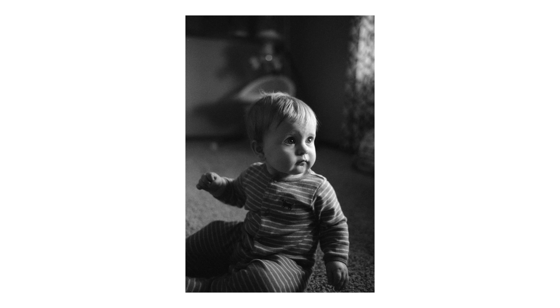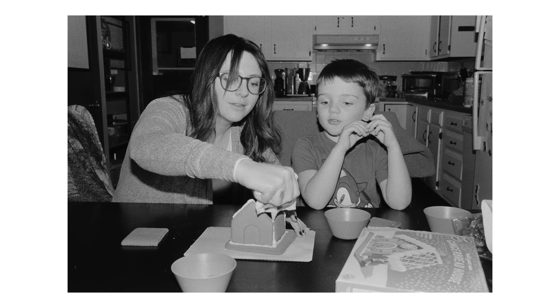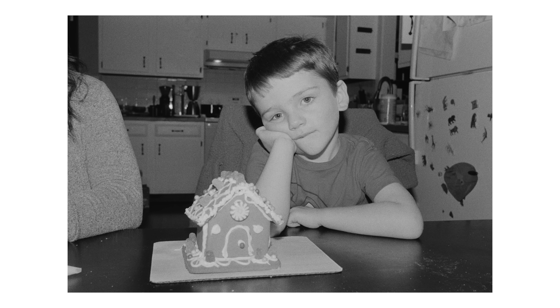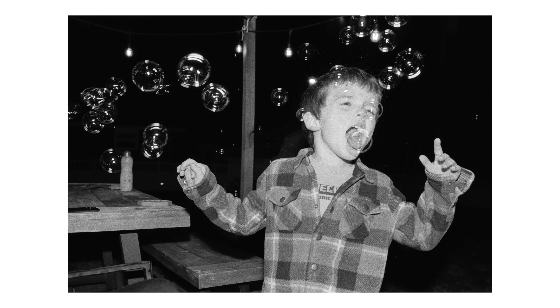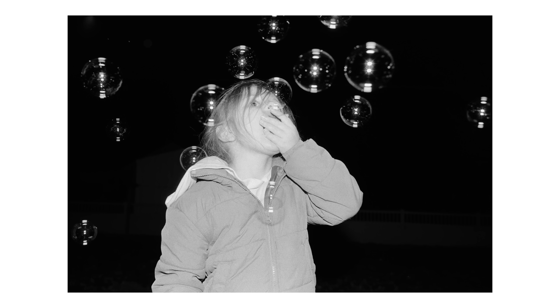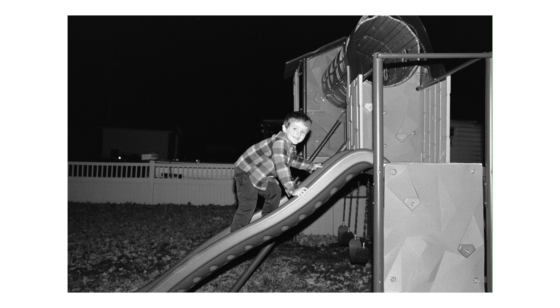God, Nora was so little — that would have been her first Christmas. I am not emotionally prepared for this roll. Let's look at some other ones. This looks like right around late 2021, right before we moved into this house. It really hasn't been that long, but it feels like it's been forever since we lived at that house. Looks like hanging out in the backyard at night, probably had a fire going, just chasing the kids around with the M6 and the SF20. I haven't used that flash on my M6 a whole lot over the years.